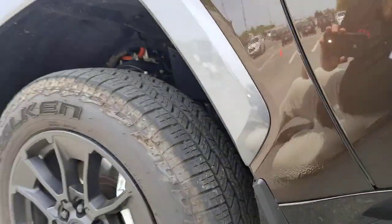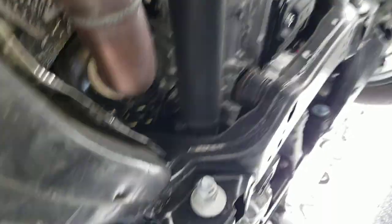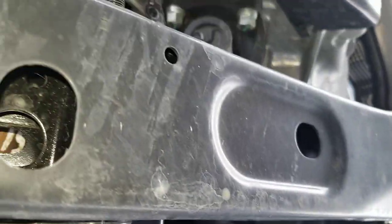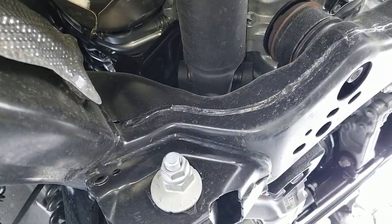I want to take a look underneath this car so you can see the difference in the hybrid. You have your engine, then you have your hybrid motor, and your transfer case is back here. I got a light on it so you guys can take a look.